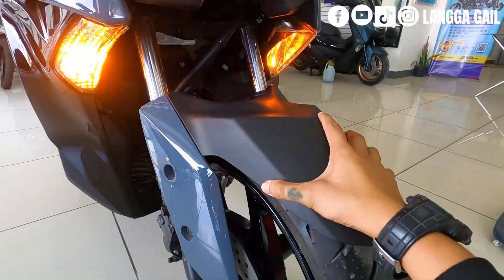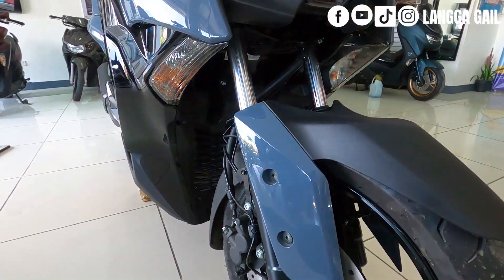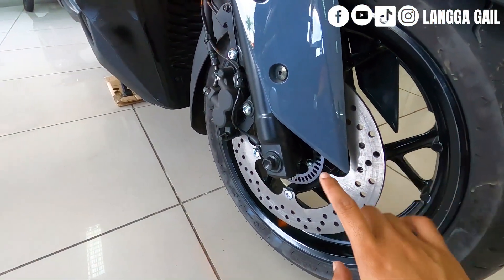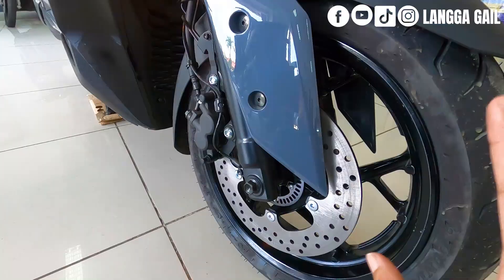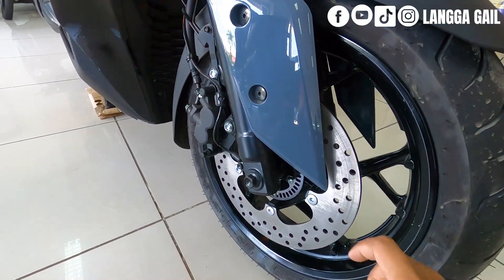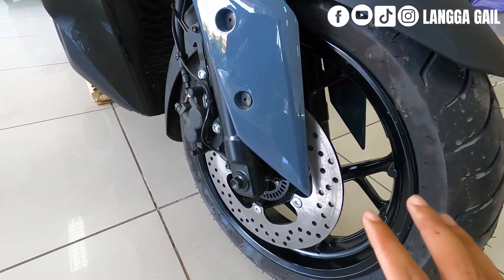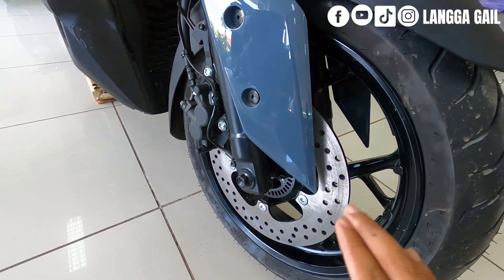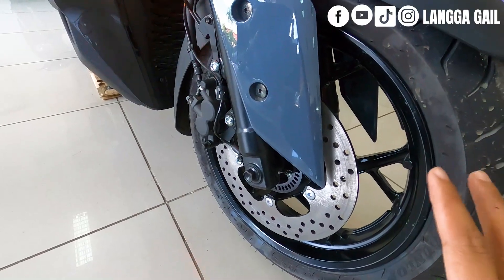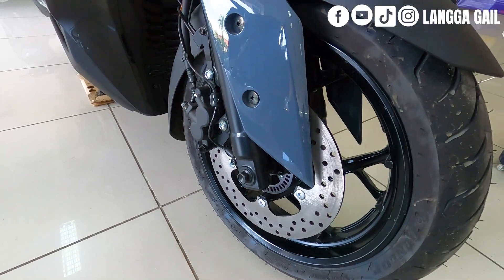For the suspension, it uses a telescopic fork with a single hydraulic disc brake and a dual-piston brake caliper. It is also equipped with ABS — Anti-Lock Braking System — so if you're at high speed and need to brake suddenly because, say, a dog or child crosses the road, you won't have to worry about your brakes locking. The stopping power is excellent, combining a single hydraulic disc brake, dual-piston caliper, and ABS.